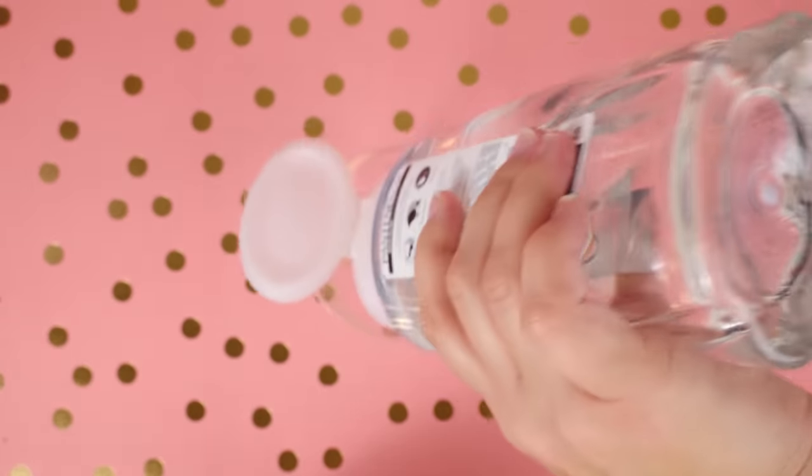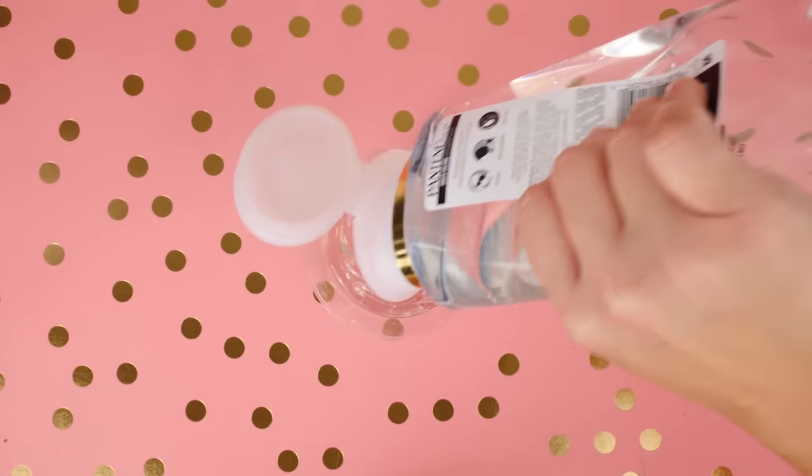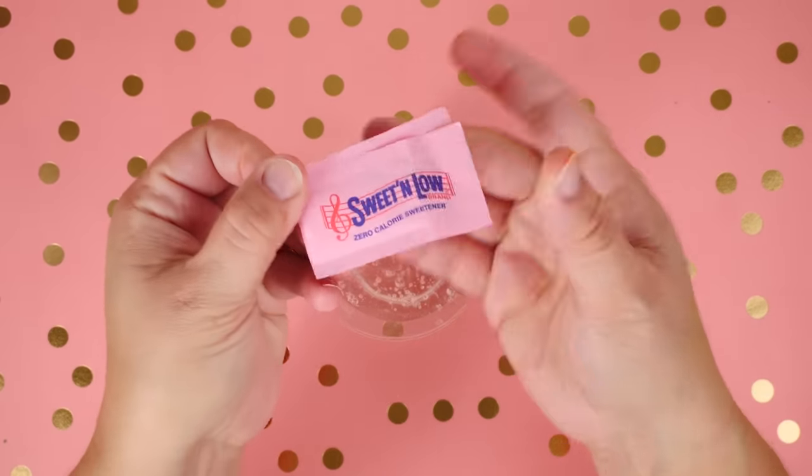This next recipe calls for some more clear shampoo — it doesn't have to be Pantene, I don't think it's very particular. Then we add Sweet & Low to it.